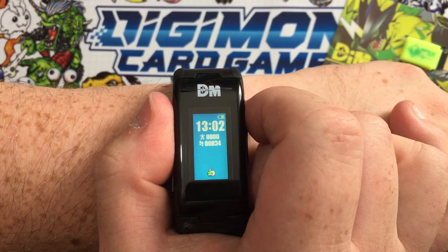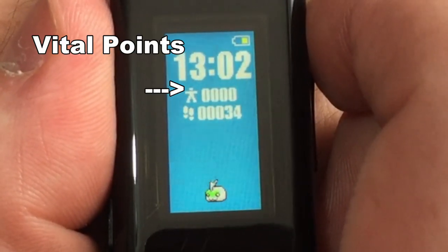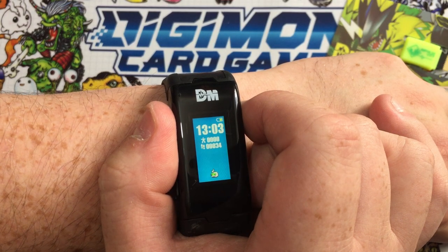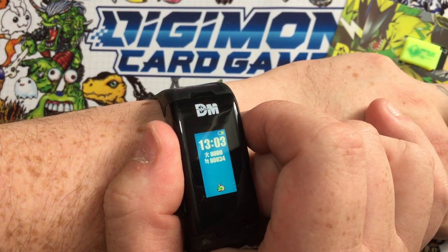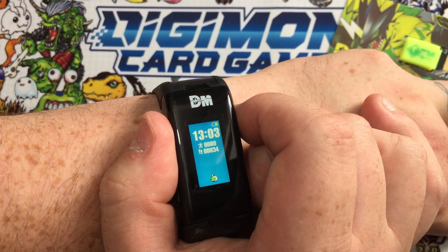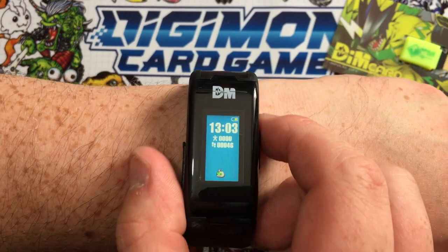Here you can see the battery, the time, the vital points, and the steps. Vital points are earned through general activity — through walking, through raising your heart rate — but they're also earned by winning battles. However, they are also lost for inactivity. So if you're being lazy, you're going to lose your vital points. You've got to stay active to keep your Digimon strong and healthy. Currently we've got zero vital points as this journey has just begun.